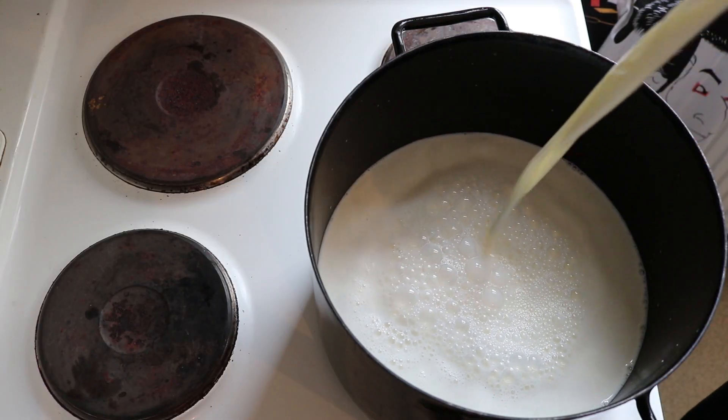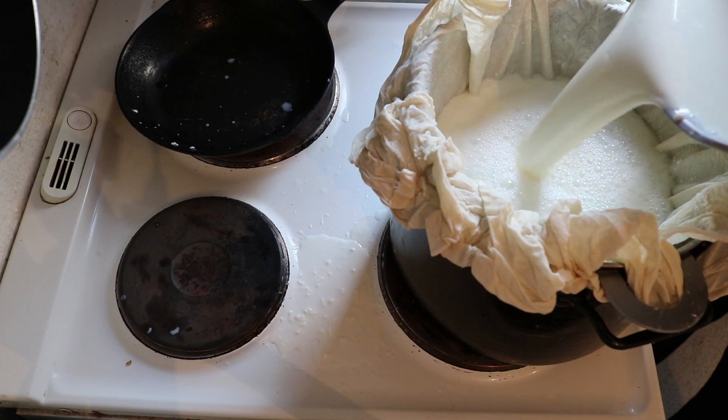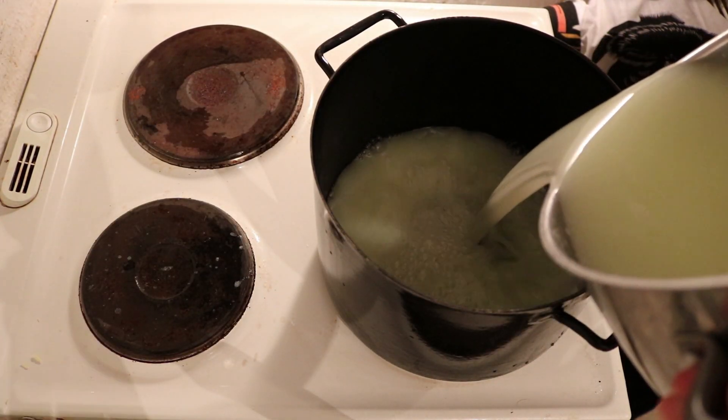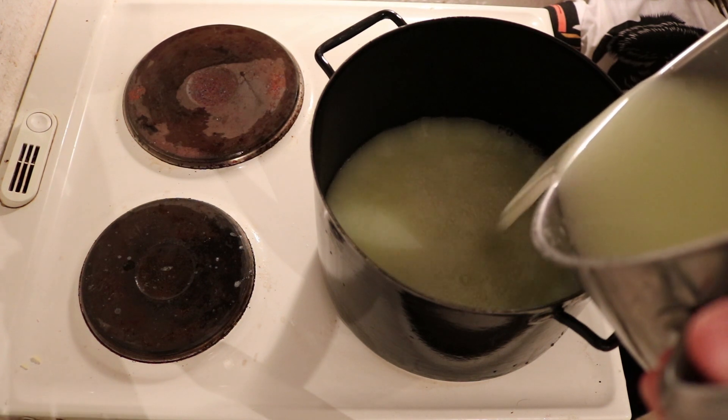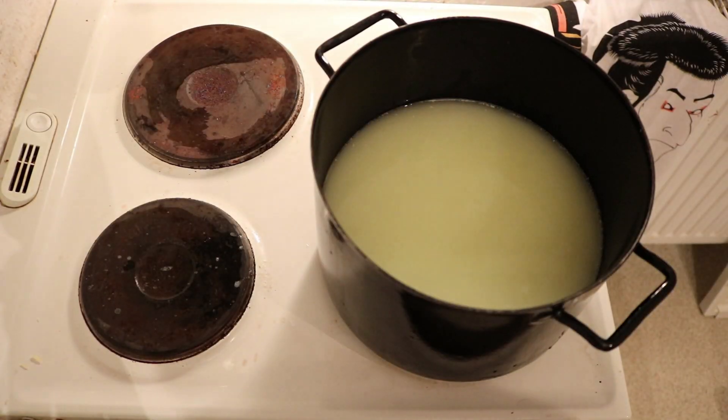The drink itself is made from whey, which as you guys probably know is the byproduct of making cheese. That's exactly what I did here. I had four liters of whey that I got from making some cheese, and you can see there's still some curds in here. There was some small issue with the filtering process but it turned out not to be an issue.